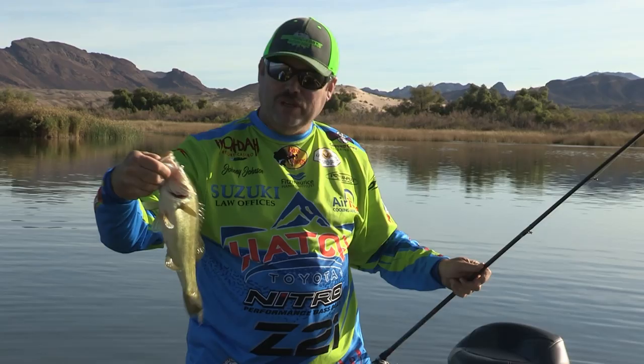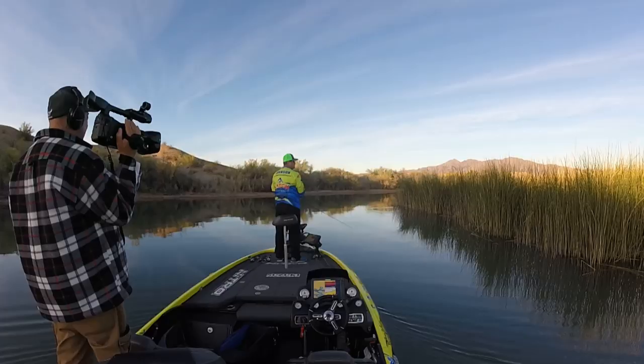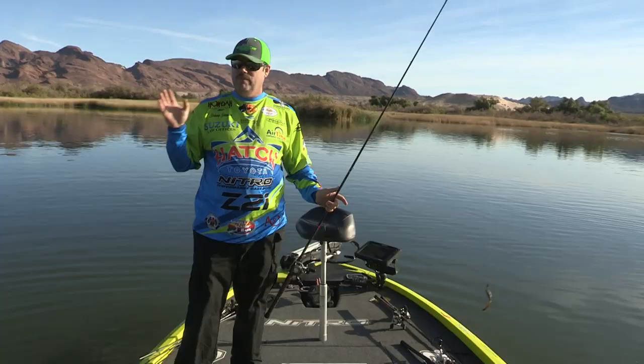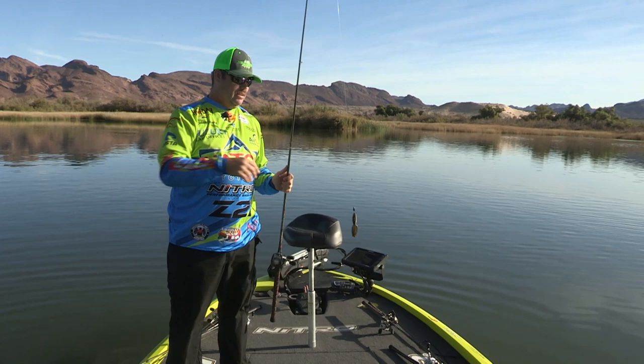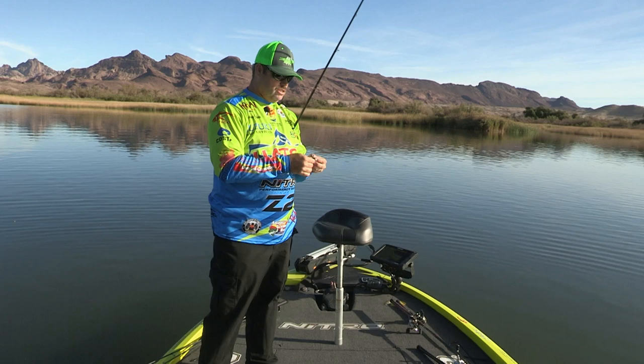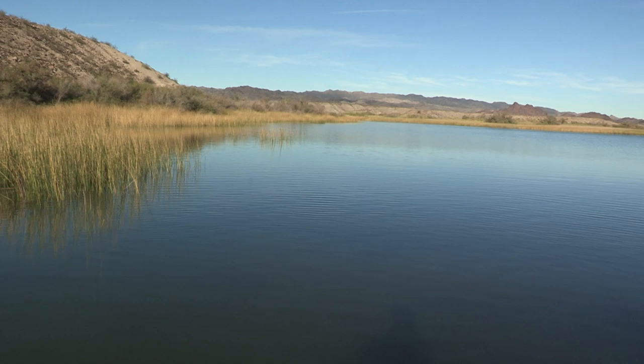We just got to Lake Havasu, folks. Today I decided we'll push up the river, do a little flipping, and figure out what these fish are doing. We've had a weather pattern come through that's muddied up the water. They had a lot of rain a few days back, and you can definitely tell it. The water's really, really dirty in here. It's hard to see more than a foot, foot and a half down. Normally it's clear as a bell.